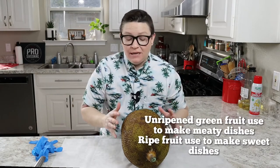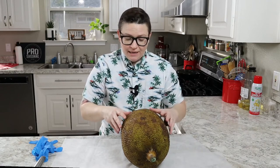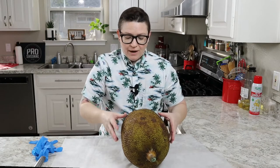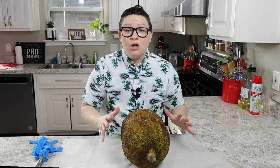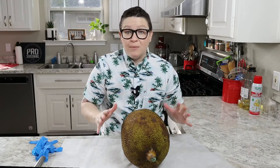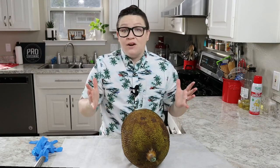You can find jackfruit in a can, which is convenient, or fresh like this. Usually they can be bright green. I've let this ripen on my counter for a few days, so you can see it's kind of starting to look brown, and when I push on it it has a little bit of a give to it, and also it's covered in sap. So I'm going to use gloves when I handle this, and also I'm going to spray my knife and my hands down with cooking spray. Otherwise the latex is so sticky you'll never get it off your hands.